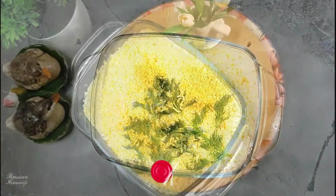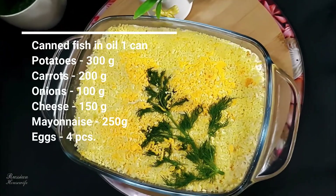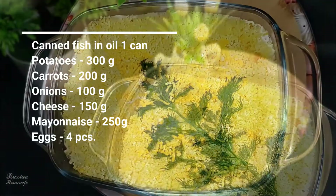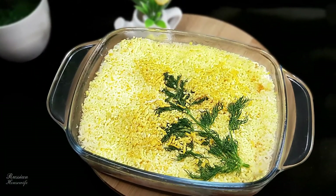The salad is ready. We put it in the refrigerator for a couple of hours to soak, then we enjoy the delicious and delicate combination of these products. Bon appétit! Don't forget to like and subscribe to the channel. See you!